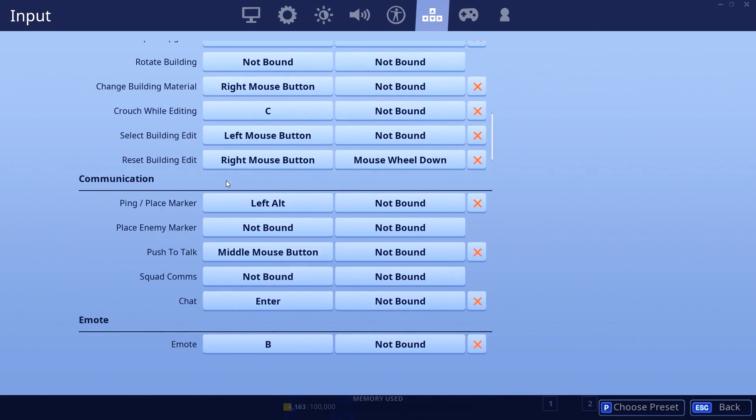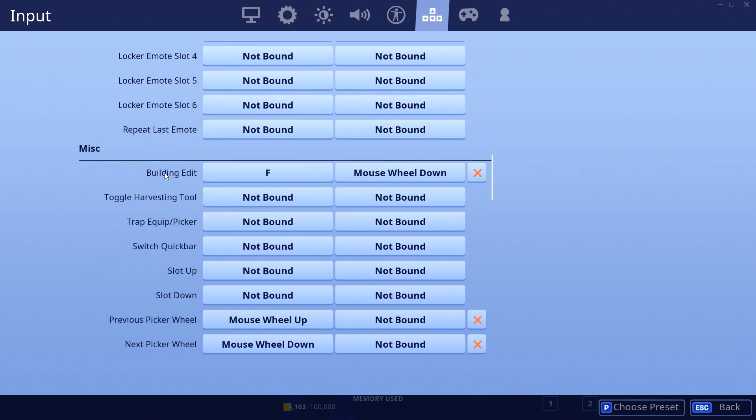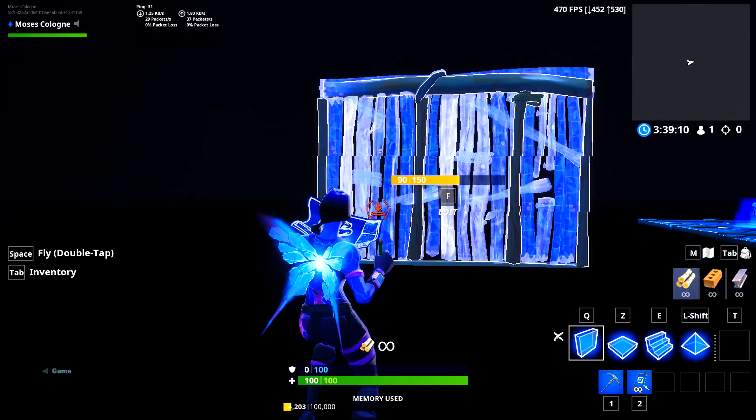He uses two keybinds for his edits only. Let me get down to my keybinds and show you right here. So right here I have F and scroll wheel down. If you use scroll wheel edit reset on keyboard and mouse, that'll be your secondary bind — there's not much you can really do about it. Right here, this would be his mouse button 5, one of the side buttons on his mouse. He would have that instead of mouse wheel down. This allows him to edit rapidly, considering he's hitting two different buttons instead of double tapping F or B or whatever your edit bind is.